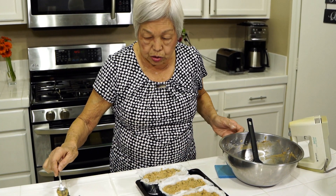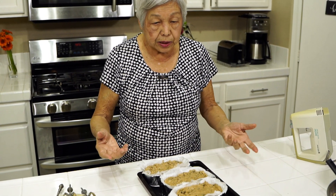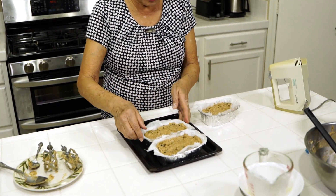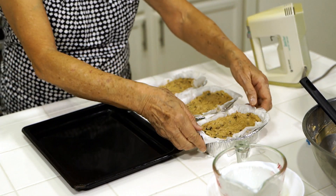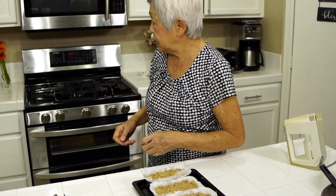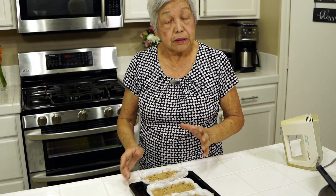I like to use these pans because you don't eat it all one time, and sometimes I will freeze it. So when it's filled like this, I usually drop it to get the air bubbles out. And then all we're going to do now is preheat the oven to 350, and it's going to bake for 45 minutes. And that's it.